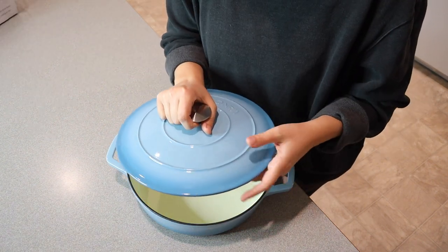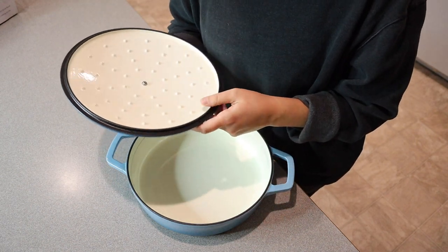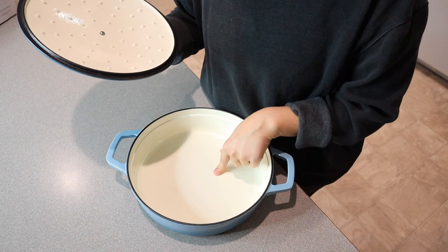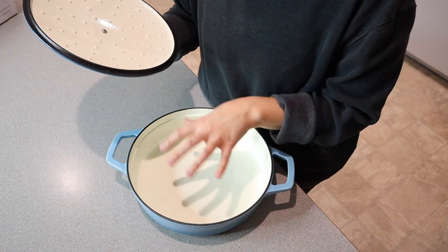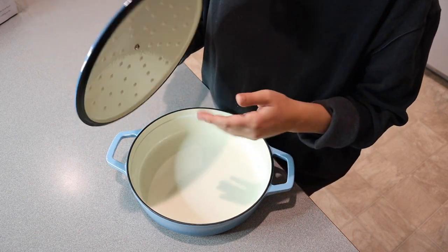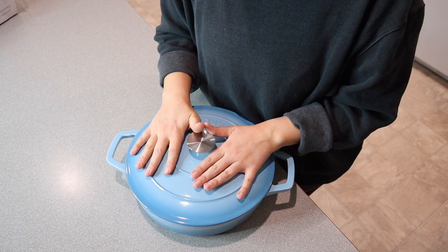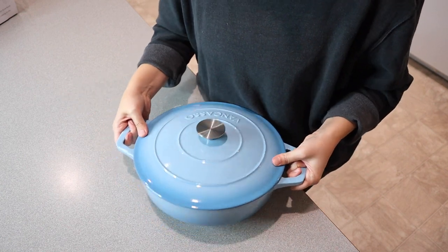Like all other enamel coated cast iron pieces, you definitely don't want to use metal utensils because it can scrape the coating. So things like silverware — you just want to make sure you're using silicone dishware, for example, to make sure you don't scratch this. I'm going to go ahead and get this fully washed up and then I will show you how I use this.